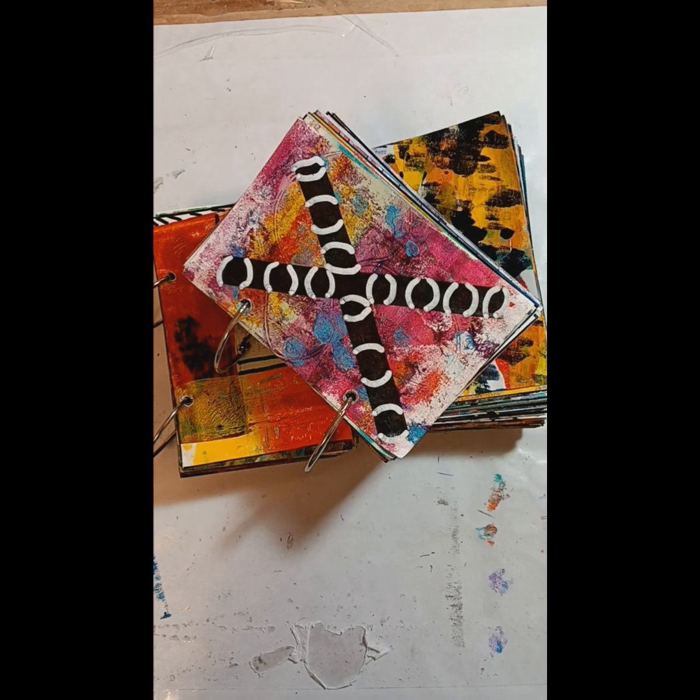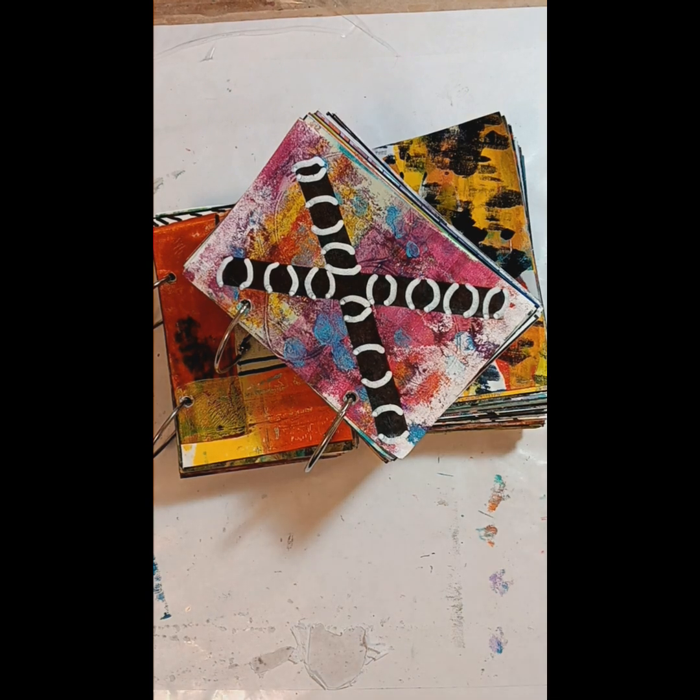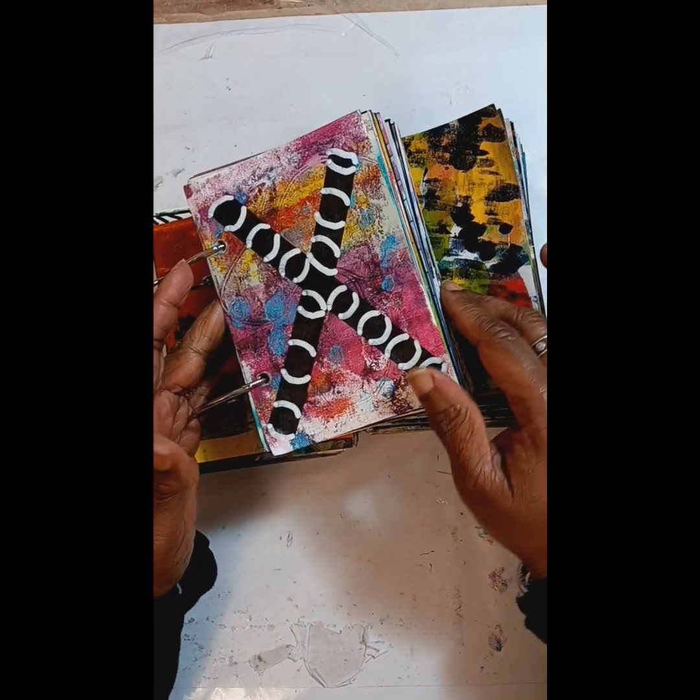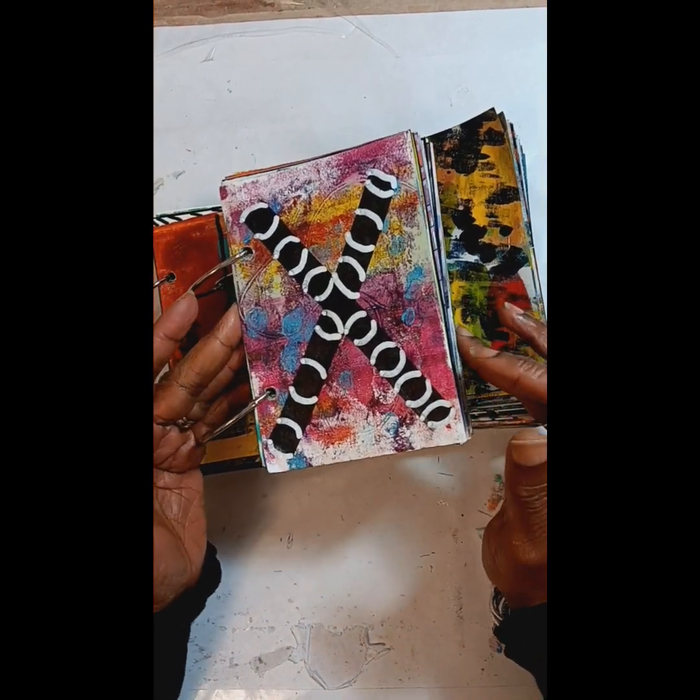Hi, welcome back to my channel. This is Patricia Stewart of Patricia Stewart Originals. It's December 31st, 2023, and I have met my deadline of 500 gel paintings.